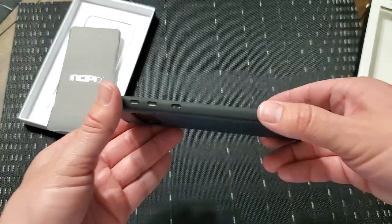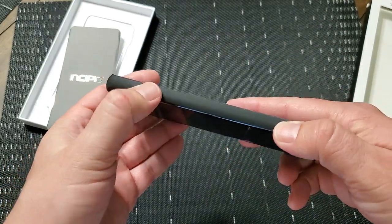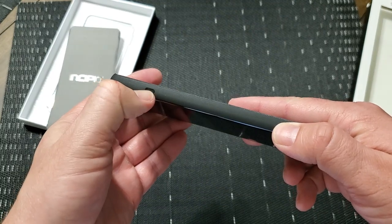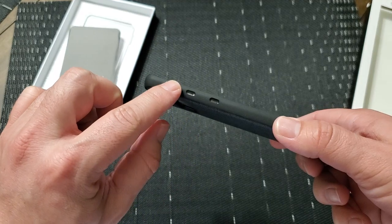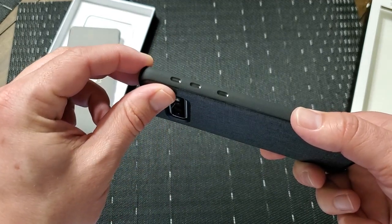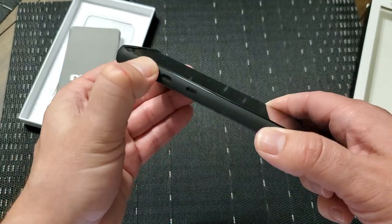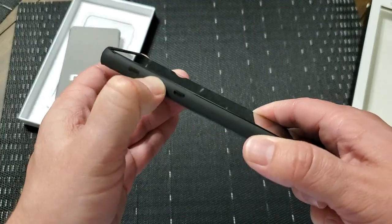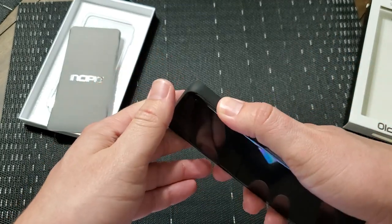This matte black finish on the sides looks really good. And it's a little bit different because you've got these indentations. Instead of buttons that protrude, it has indentation openings here. So you can feel them — they're palpable whenever you press on the side. And you can hear them; they click. They work just fine, but they don't stick out like normal buttons. It's kind of a novel feature that they put in here, and I like it.